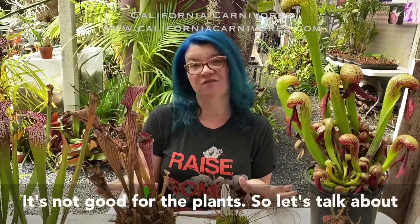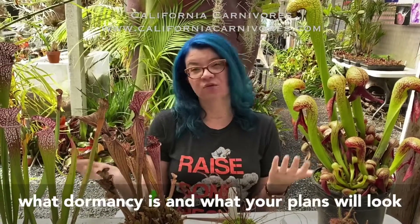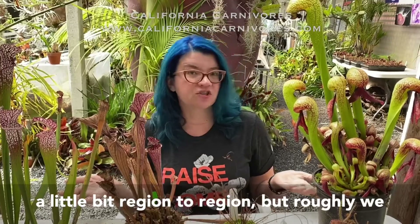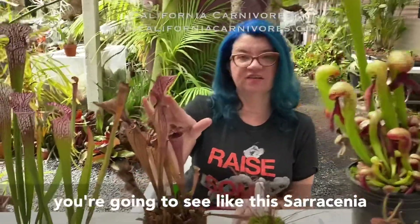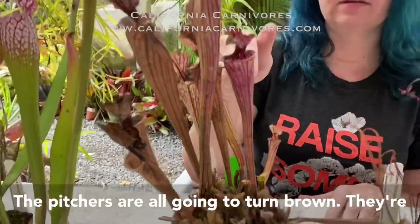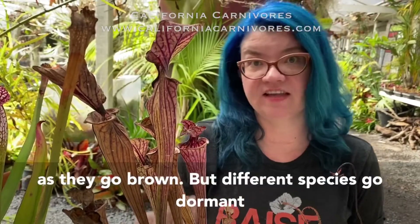Don't skip dormancy — it's not good for the plants. Dormancy varies a little bit region to region, but roughly we bookend it by Halloween to Valentine's Day as our dormant period. During that time you're going to see plants like this Sarracenia oreophila die back really hard. The pitchers are all going to turn brown, they'll die back to the rhizome in the soil, and you can actually cut these pitchers off as they go brown.